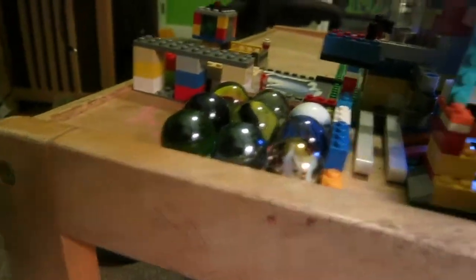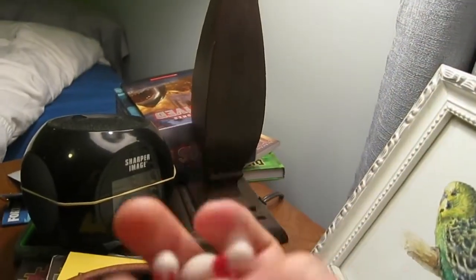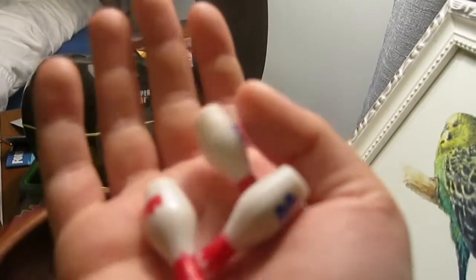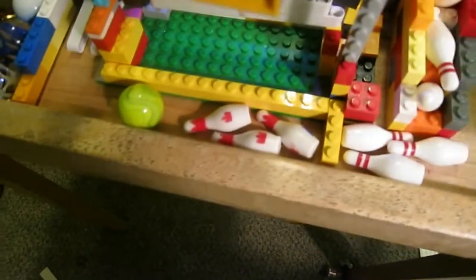Let me show you something I made this morning — it's like seven o'clock right now. I made these cool pins, I customized them myself. These are Brunswick pins I made myself.